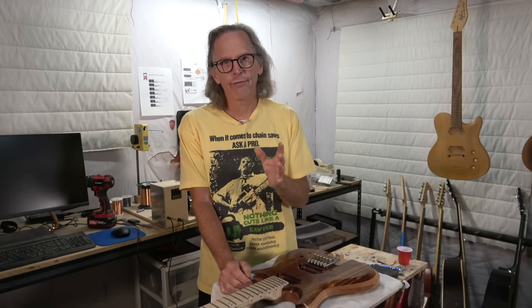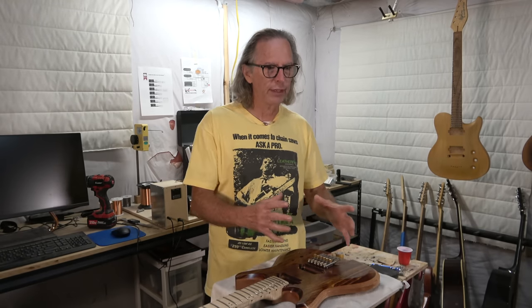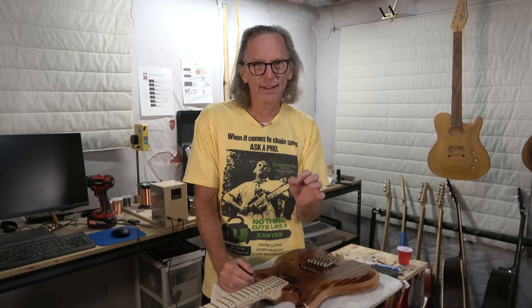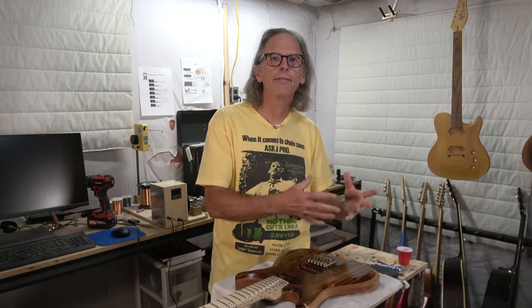Now, if you're building a guitar as a fun hobby project — maybe just a one-off guitar, or maybe you just occasionally build guitars for yourself — by all means go ahead and do these processes if you're not really worried about taking the extra time or spending the extra money. But if you're building guitars and selling them and want to minimize your labor costs, these are some processes you can eliminate to save time, save labor, and save money — and thereby either reduce the cost of your guitar or realize more of a profit when you sell it.